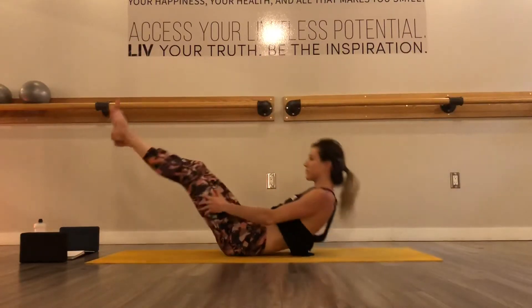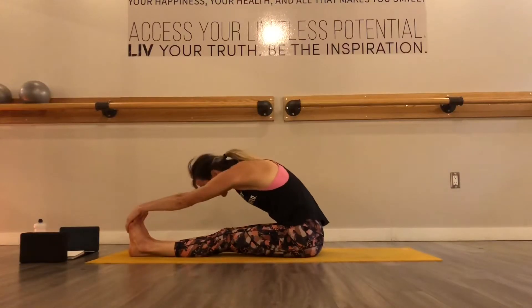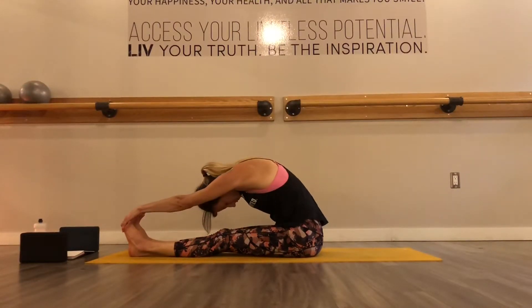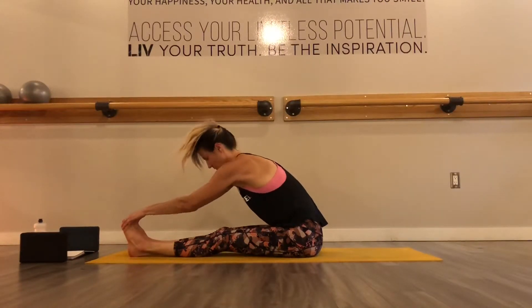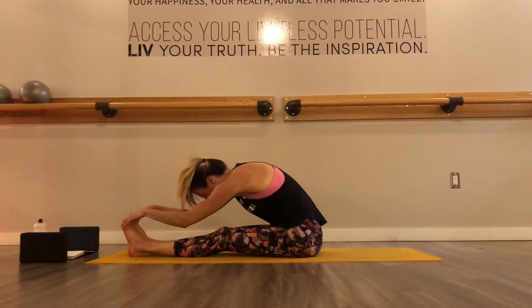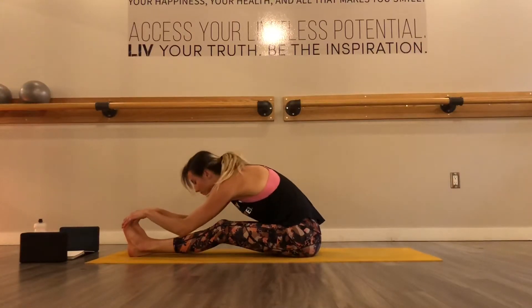And then slowly make your way out of this pose and once your bum lands down, you're going to bring yourself up into a seated position, feet zip together and exhale, forward fold. Let your head hang heavy. Feel the length from the tailbone all the way to your crown. Taking an inhale to lengthen your spine and then exhale to release a little deeper. A couple breaths like that.